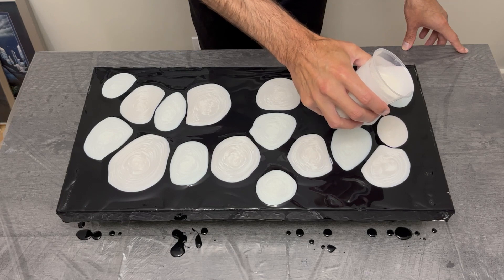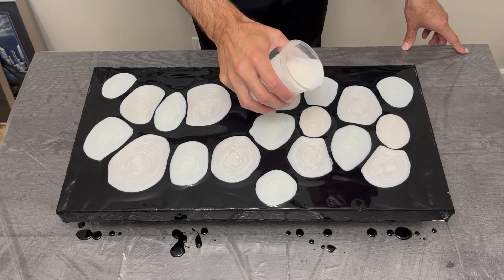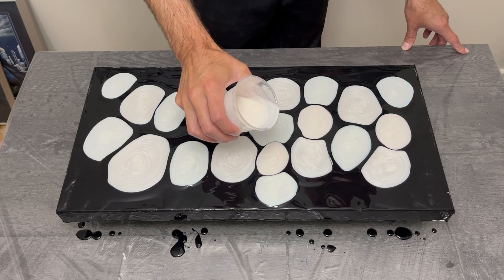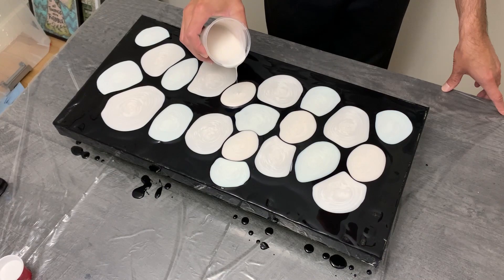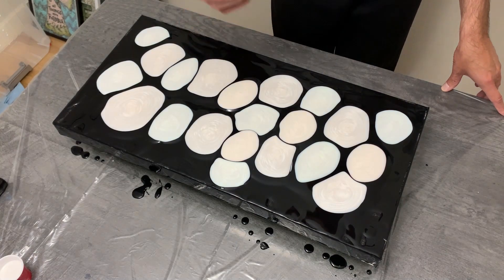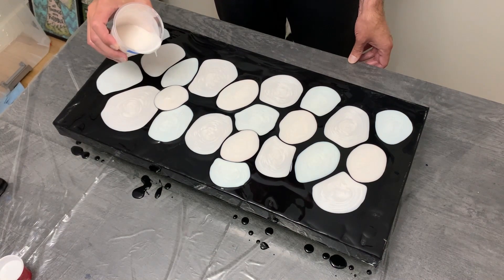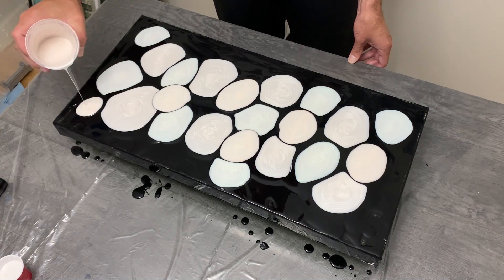With this puddle pour I really worked on techniques with my pouring medium, floetrol, and paint consistencies. For my ratios I used approximately one and a half ounces of paint per color, three ounces of floetrol, and three ounces of pouring medium — roughly half and half. I've always used way more pouring medium than floetrol, so this was a bit of a jump for me.